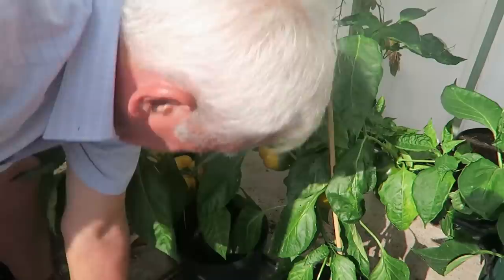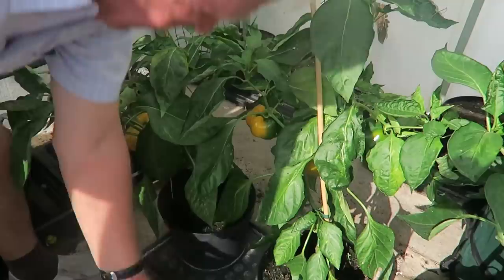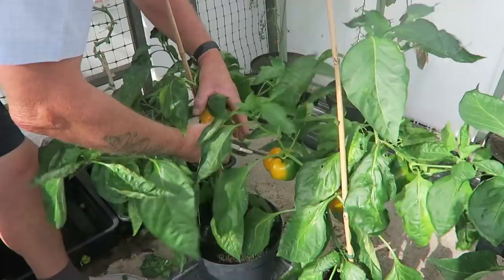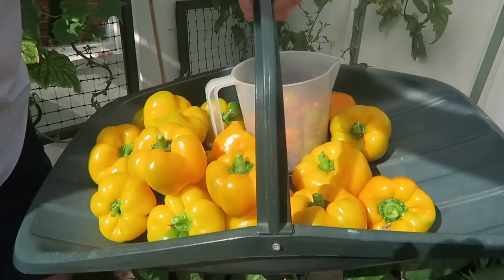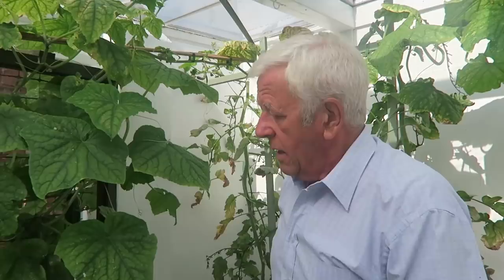They've done very well this year. They were slow at first but then they've all come together — they're quite good. We're actually going to clear this plant. There is one more on there so we need that to mature and we'll take that. I'll pick my way along the line and show you what we've got. And there you are, that's a good harvest out of this top greenhouse.